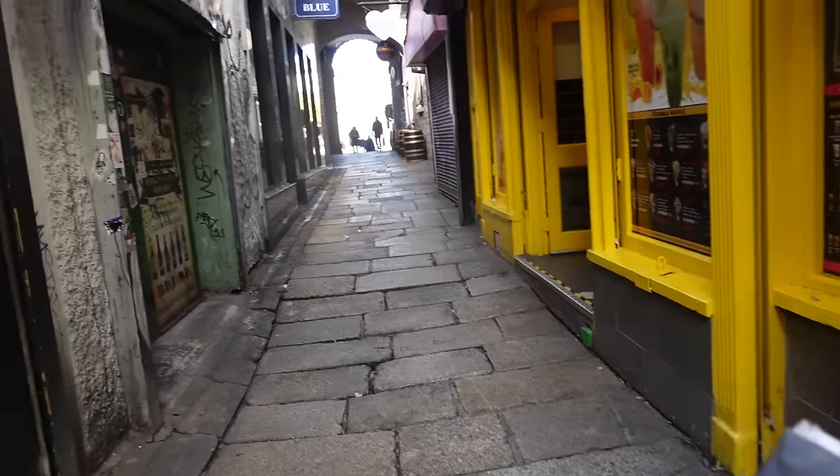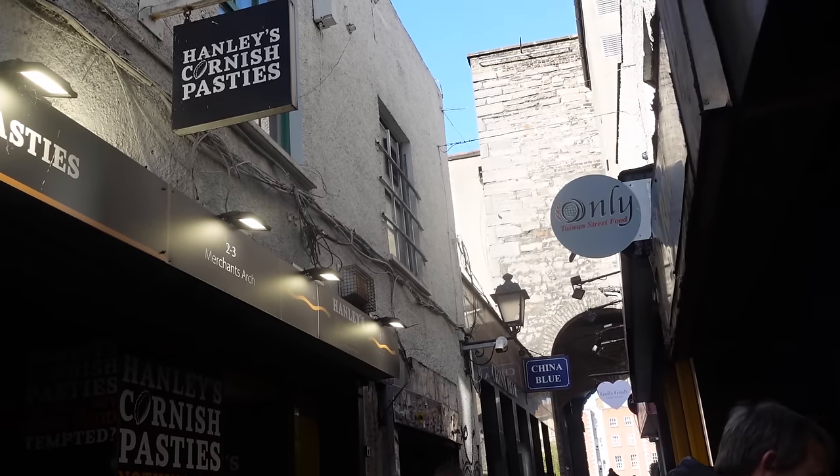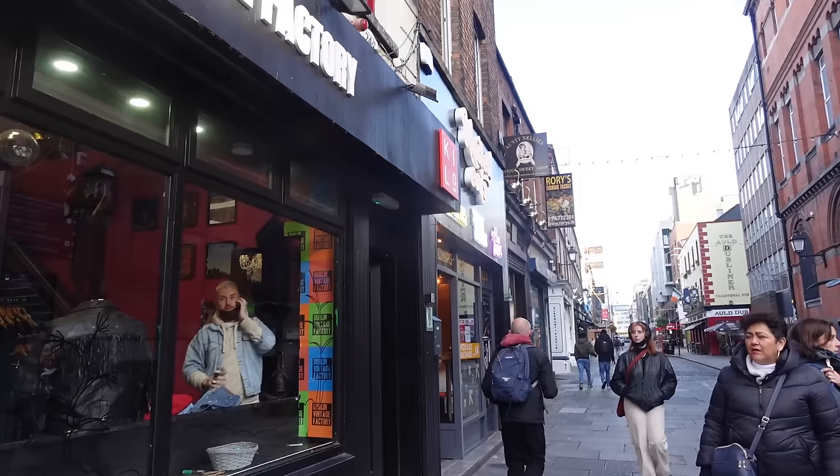Another traditional Irish food you need to try in Dublin is the Irish pasty. I bought it from a little store that sells Cornish pasty, but this one is called the Doubliner. It's particular because it contains traditional Irish food — lamb, potatoes, and blue cheese. Let's unravel this small package.